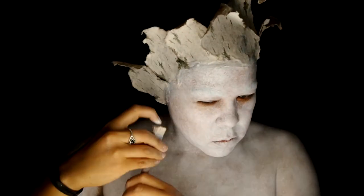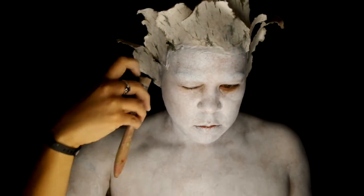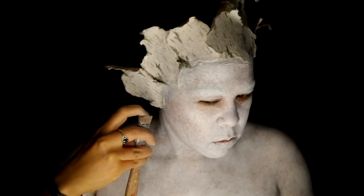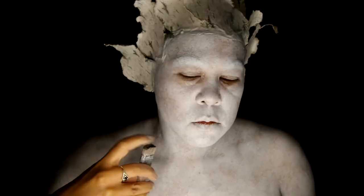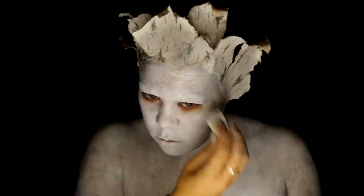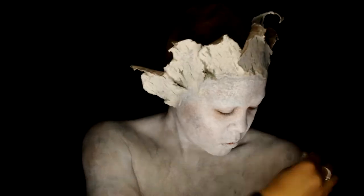I'm spattering a grey color all over myself. This particular color is Soot by Skin Illustrator, but you could use a body paint and it would work just as well. Now I'm following that with Skin Illustrator color DIN, which is basically a warm brown. I wanted to get some more texture, so I took a twig makeup sponge in that grey color and stippled it all over.